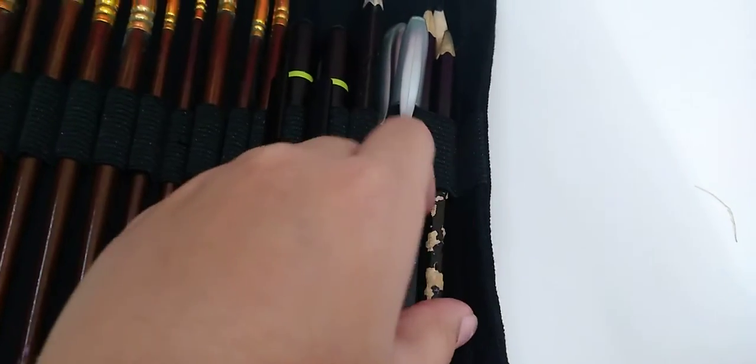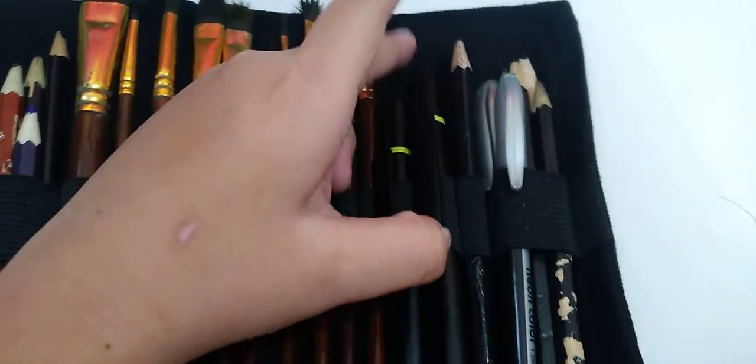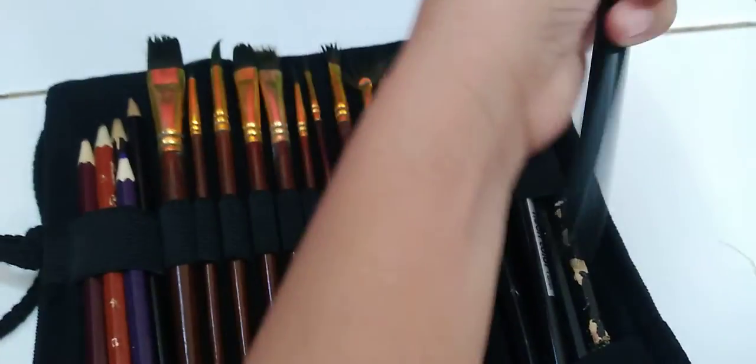So these are new colors. These are brush. These are my pen.